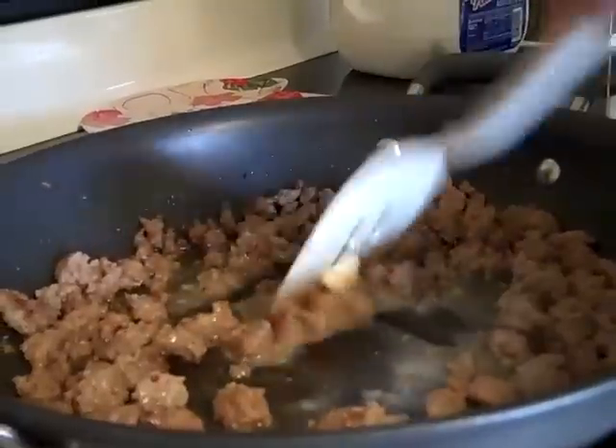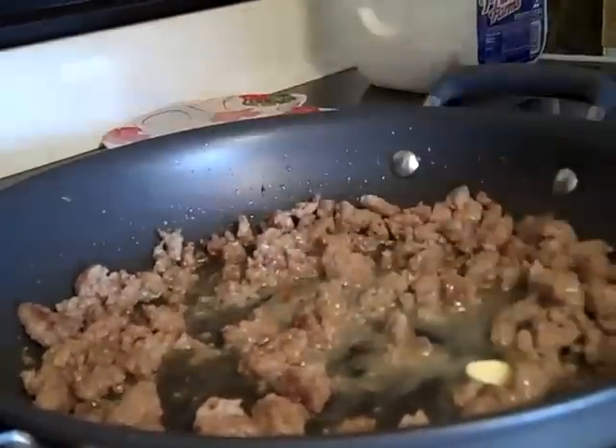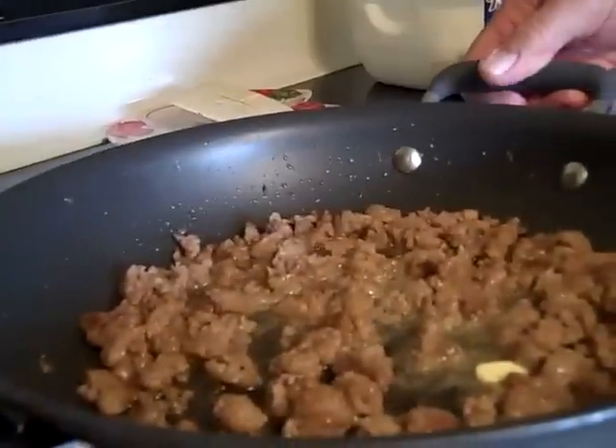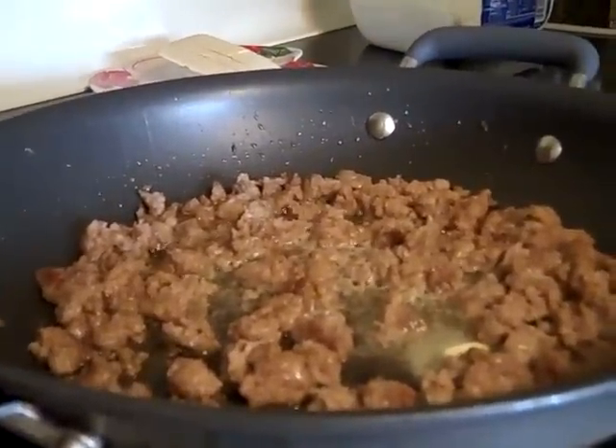So you just let it cook down a little bit — let that butter melt. When it gets bubbling like that, you take flour. I'm going to keep it on the pan. You don't have to measure it — take your flour like this.